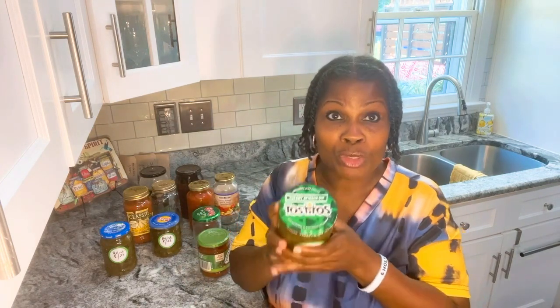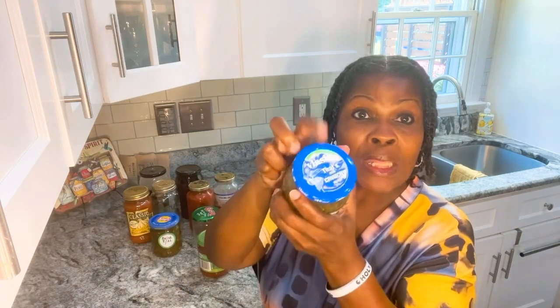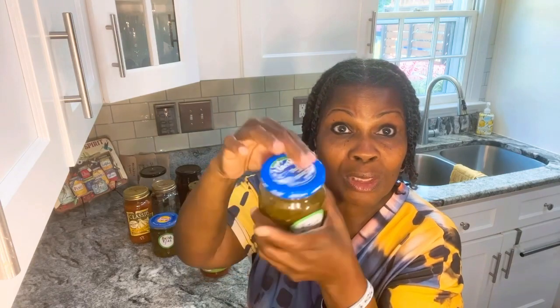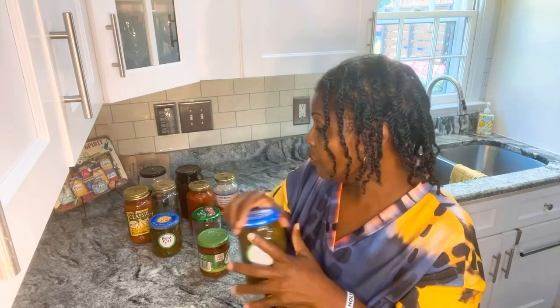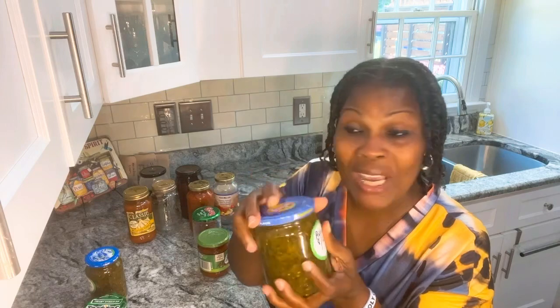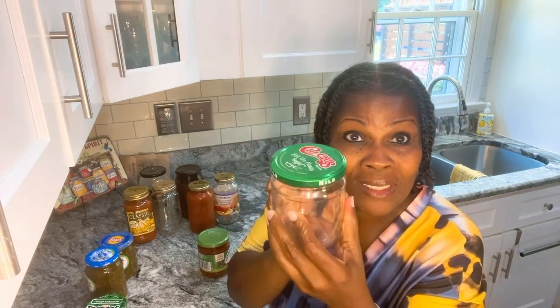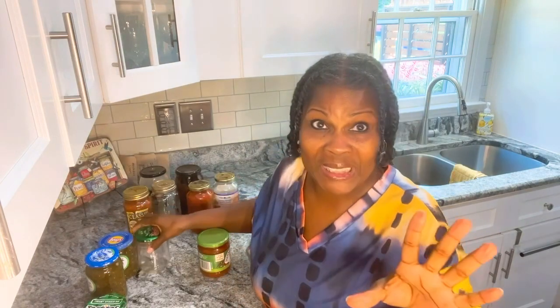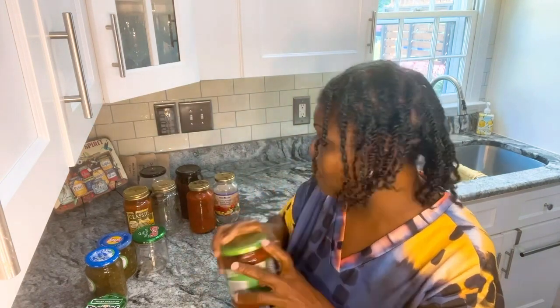Let me show you what I use — there are so many jars you can reuse. I'll show you the Tostitos brand, the pickles, the Vlasic pickles — you can reuse the Vlasic pickles. Lay's dip, Chi-chi's salsa, Newman's Own Salsa. And this is just to name a few. Reuse them, family.